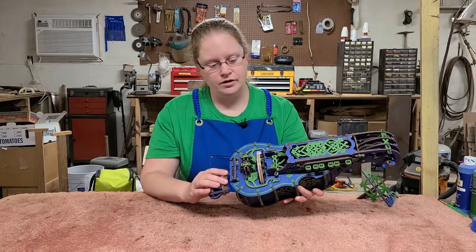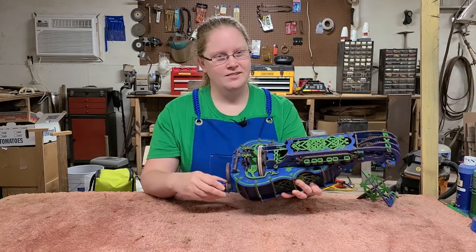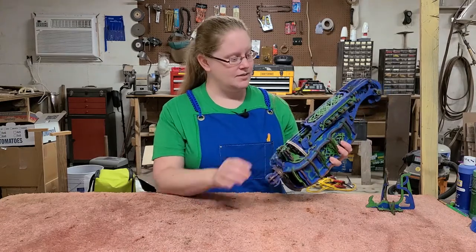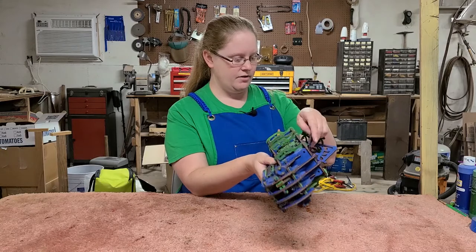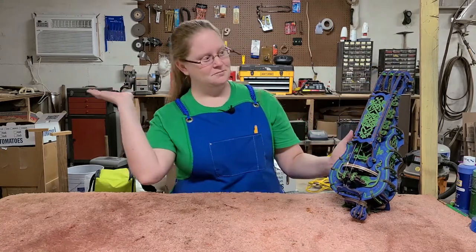Now if you're very, very careful, you can get some sort of sound out of it. Not a good sound, but it is a sound. It's a nice little proof of concept. It's got some very interesting gear work in it, plus it comes with its own little stand.